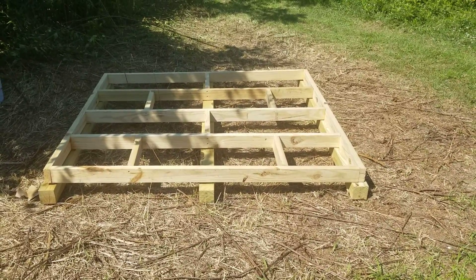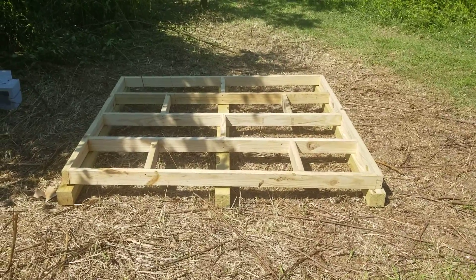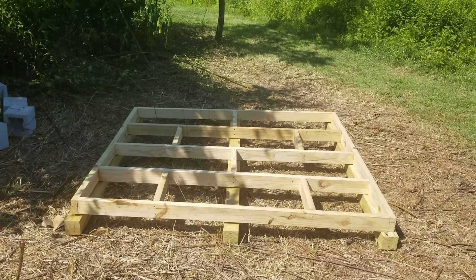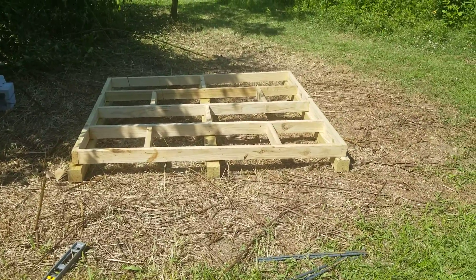If water comes through for whatever reason — some kind of major flood — the plastic floor of the shed will go on top, and then the shed gets built around it. We'll do a video when it's all complete. That's the plan, and we'll see how it goes.